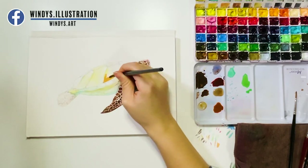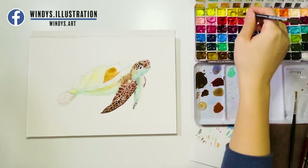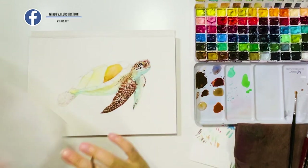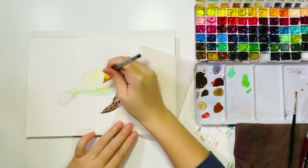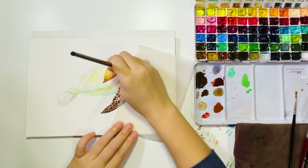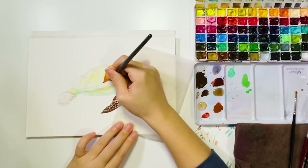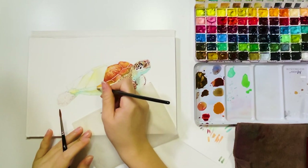For the shell, I'm using wet-on-wet technique here, which means I first put the base layer on, then quickly add darker shades around the edge while the paper is still wet, so the color blends out nicely. For the shell close to the tail area, there are refractions, so make sure to leave some blanks while coloring.